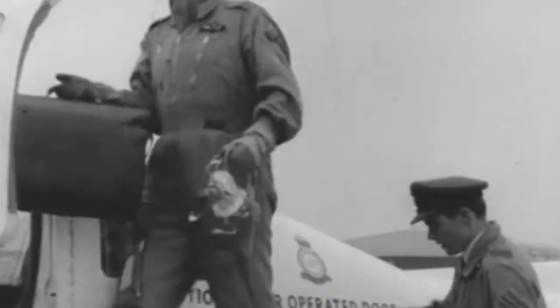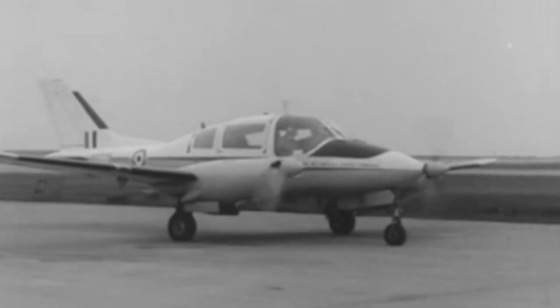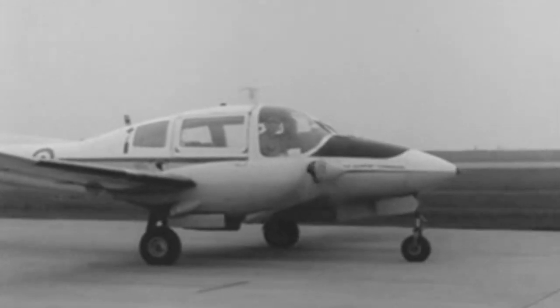Powered by two Rolls-Royce Continental G-10470A engines of 310 horsepower each, the Bassett has a top speed of 220 miles per hour — or 352 kilometres per hour — and a range of over 1,600 miles, or 2,600 kilometres.